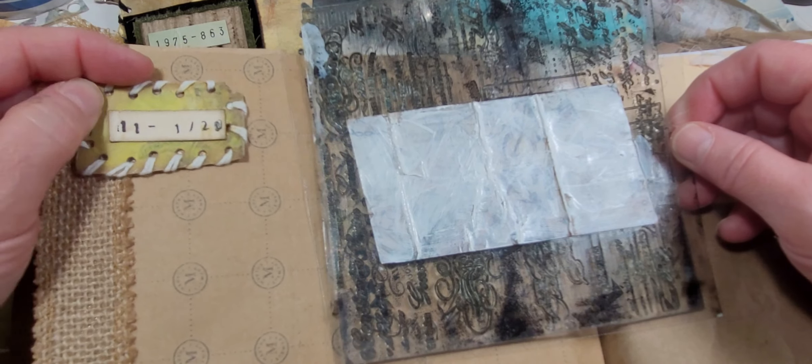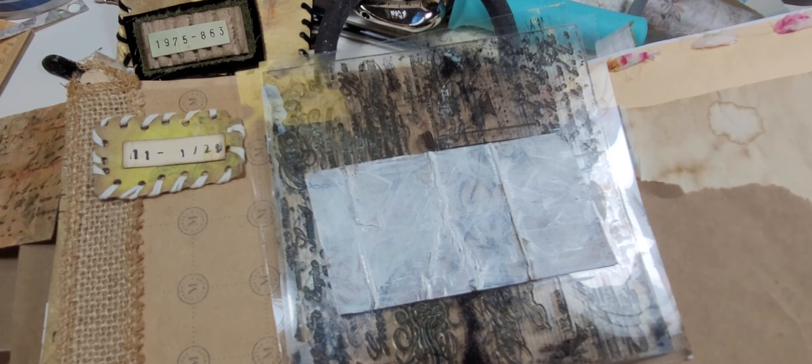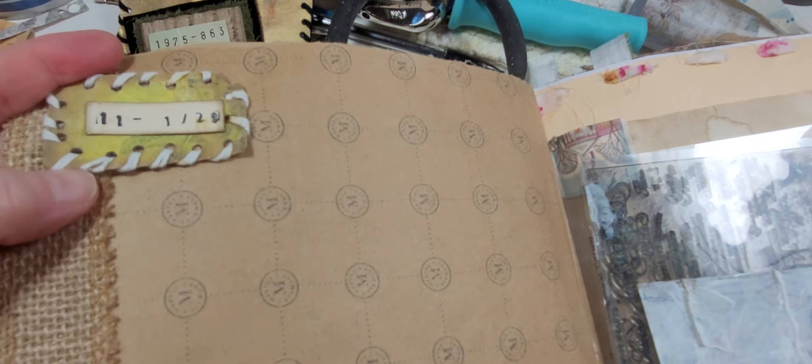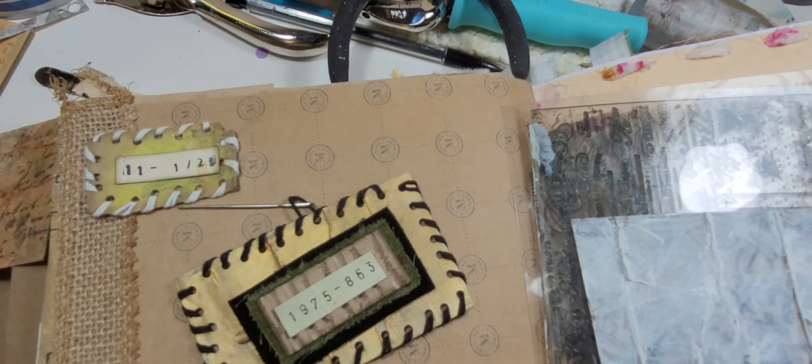Anyway, don't throw out your washi tape — but don't let it all go bad, use your washi tape when it's good! Super fun, let me know what you think. I like it, it's cool. Thanks for watching, see you next time.